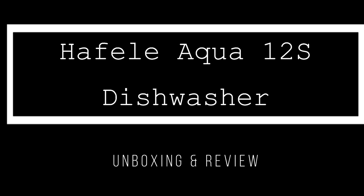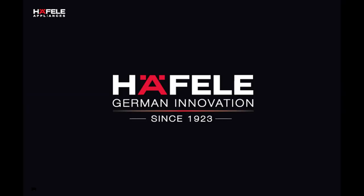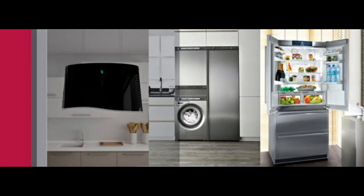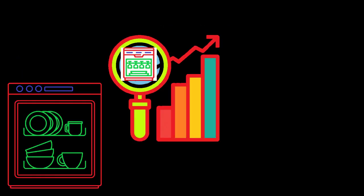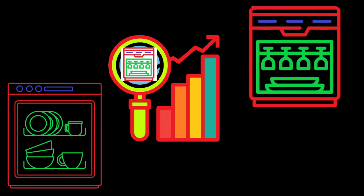As promised in our earlier video of BOSS dishwasher review, we are back with the review of Haafel 12 place settings dishwasher with model number Aqua 12S. Haafel is a well-known German hardware brand primarily into architectural and furniture hardware. However, they are relatively new in the kitchen appliances domain in India, as their kitchen appliances vertical was launched in India sometime in early 2017. Lockdown has changed people's perspective about dishwashers and the demands have gone very high — dishwashers are selling like hotcakes nowadays.